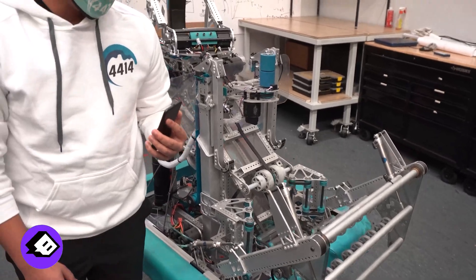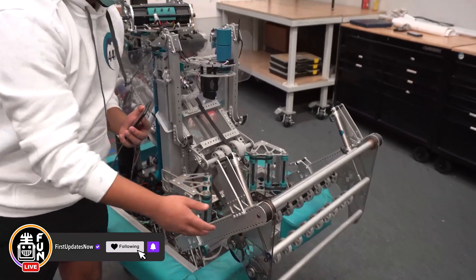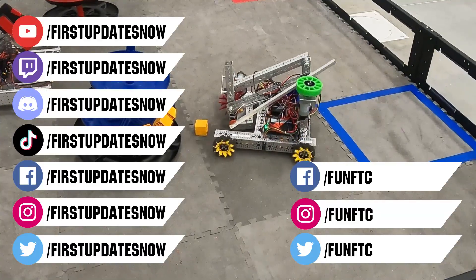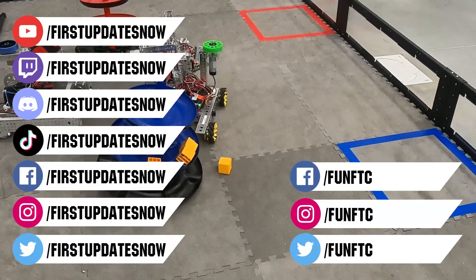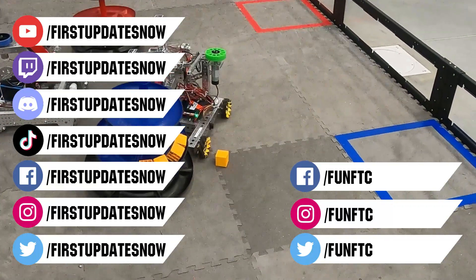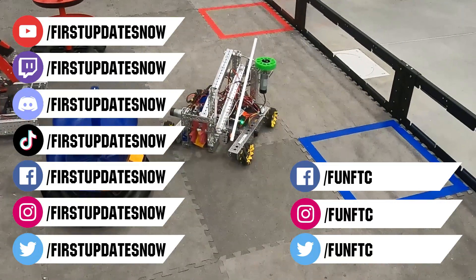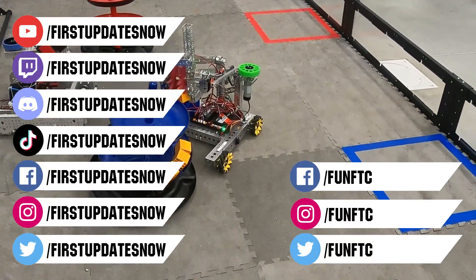Thanks for watching. If you want to join us for future fun streams, be sure to click the follow button and turn on the notification bell to know when we're live. Keep the conversation going and provide your input to our content. View archives and unique content at youtube.com/firstupdatesnow. Join our Discord at discord.gg/firstupdatesnow and check out FUN FTC on Facebook, Instagram, and Twitter, and FIRST Updates Now on Facebook, Instagram, TikTok, and Twitter.